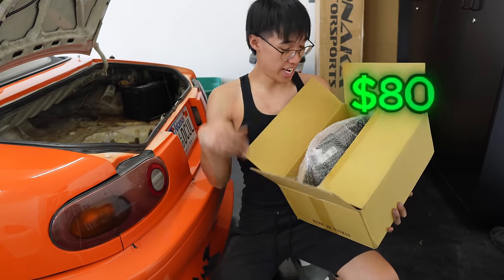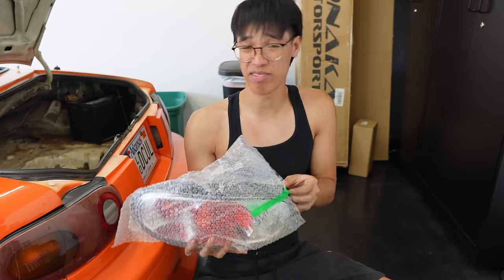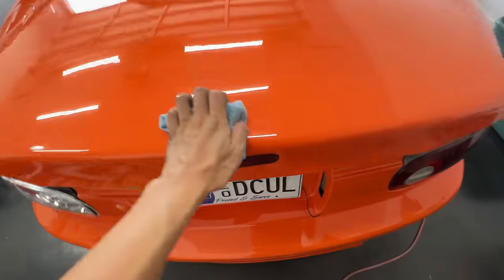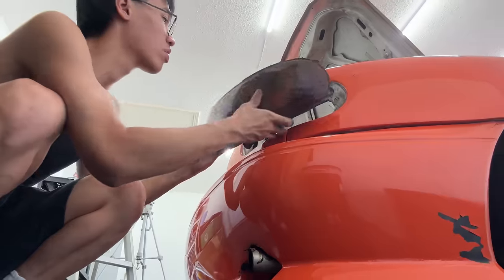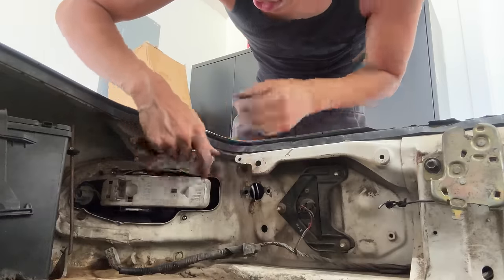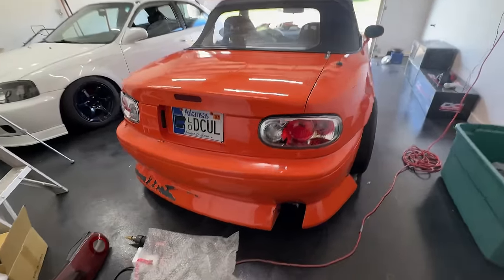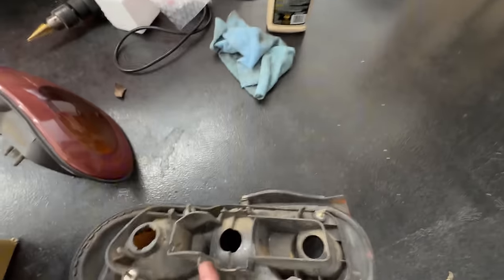Next we are gonna install some taillights. I know everyone's mom, grandma, grandpa has one of these taillights, but they just look real proper. We are gonna clear them, but for now we're just gonna slap these on. It's a little bit hot-boy early 2000s, but it definitely looks better than what we had.